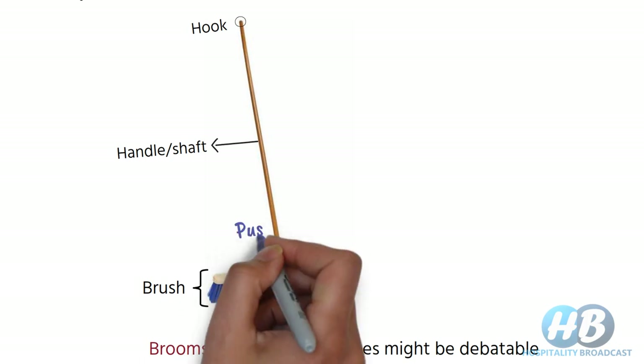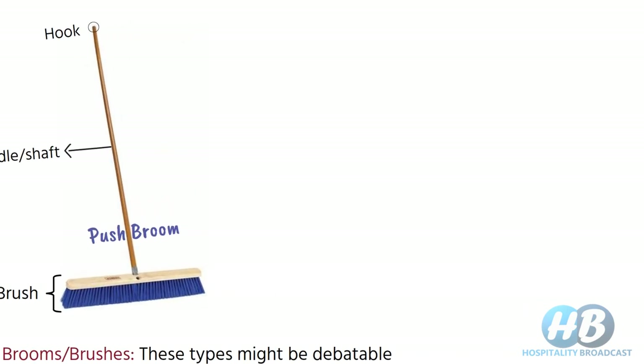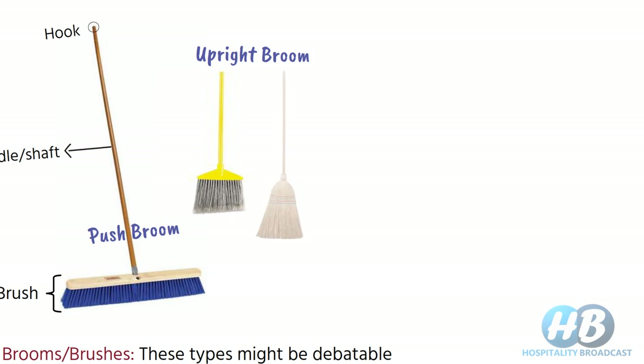The first one is the push broom. These brooms have a wider base area which makes it an excellent choice for sweeping dirt, dust and debris in large areas such as warehouses, garages and cafeterias. The upright broom has bristles in the same line as the handle, which makes it easy to use in tight spaces.